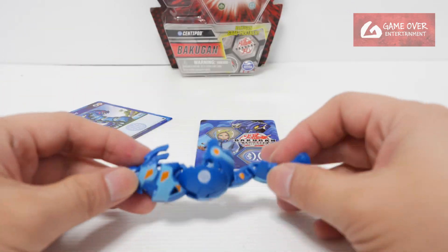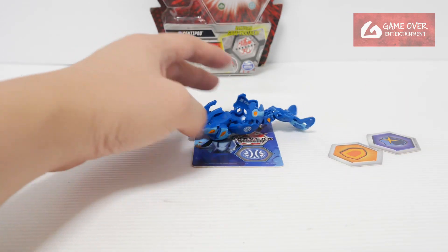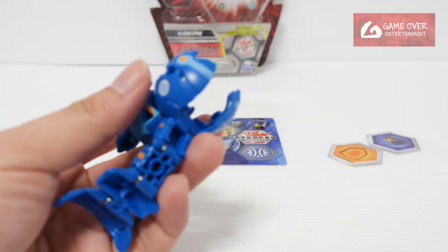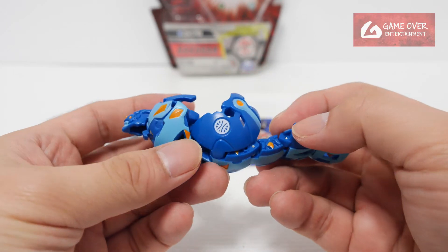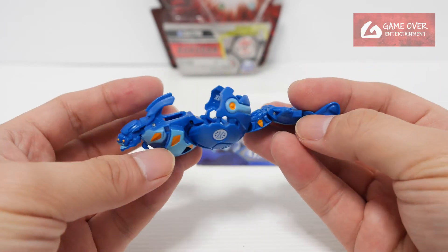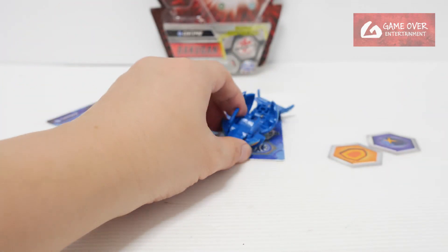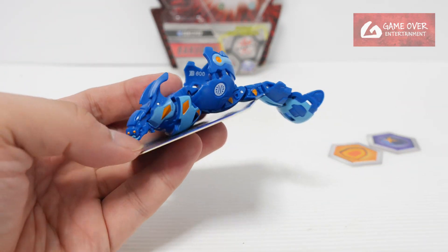Generally it opens in this direction, facing downwards. I'm not exactly sure what creature this is — the name suggests a centipede, but I don't think it is. Anyway, there are no manual parts. So this is the normal version done — let's take a look at the Legends version.